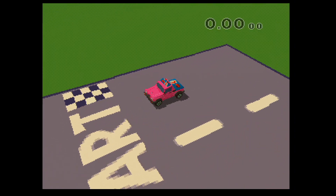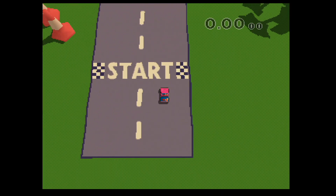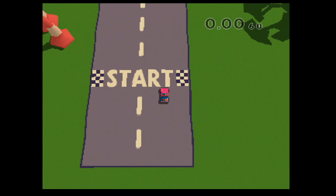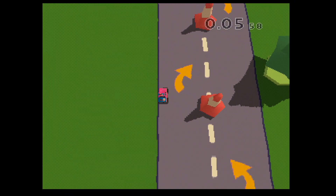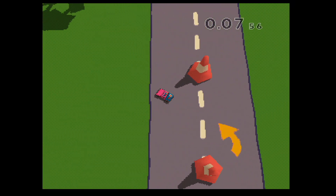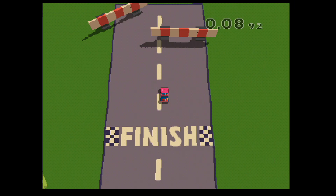Diese Übung ist nicht besonders schwer. Folge nur den Weg durch die Leibkegeln. Vorsichtig! Das ist toll! Oh, das war gut! Also, das war nicht zu schwer, oder?